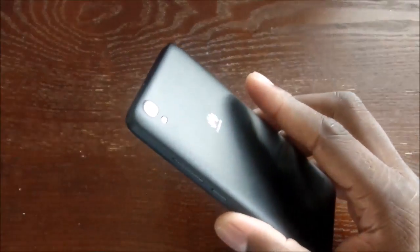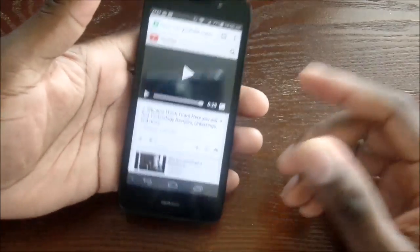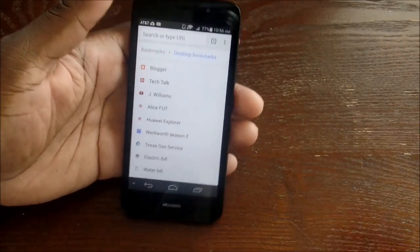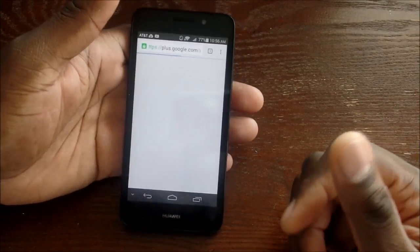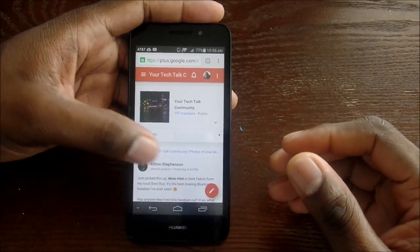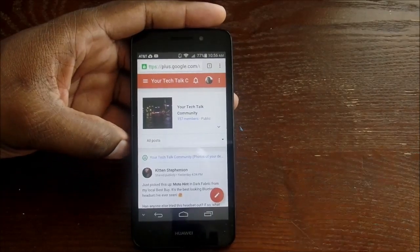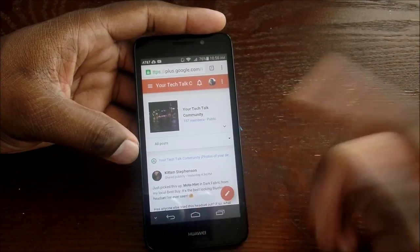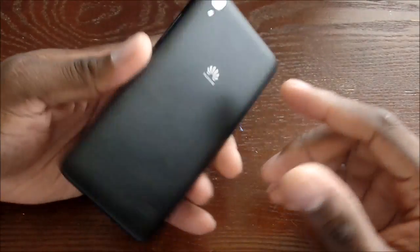I think that's where it fares well. Web browsing is fine — I don't see anything wrong with the browser. It runs Chrome and also has their own built-in browser, which I don't know why companies are still doing at this point, but the option is there. You can download every browser from the Android Market anyway. But web browsing is fine on here — it actually does really, really well.